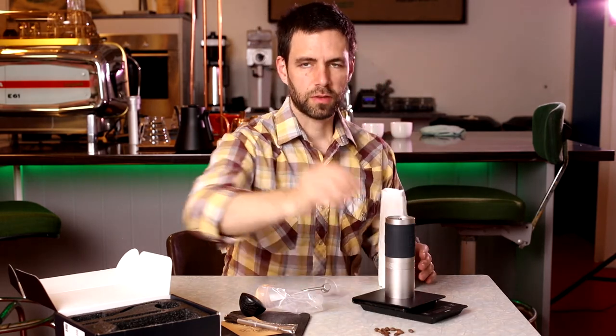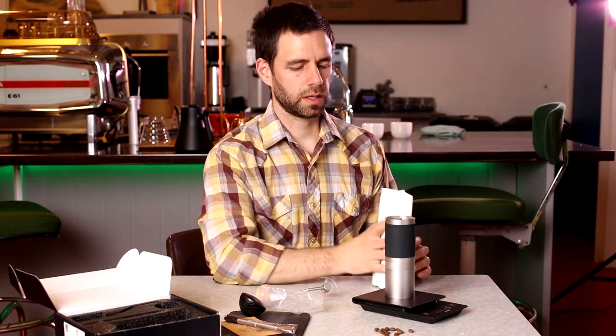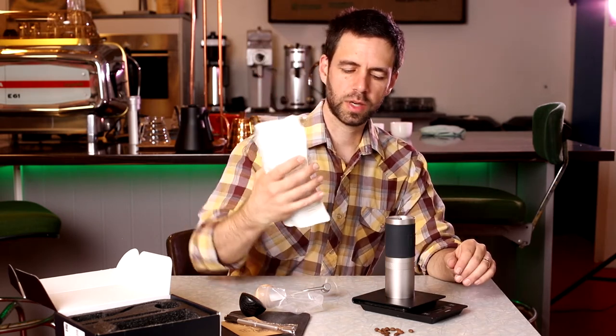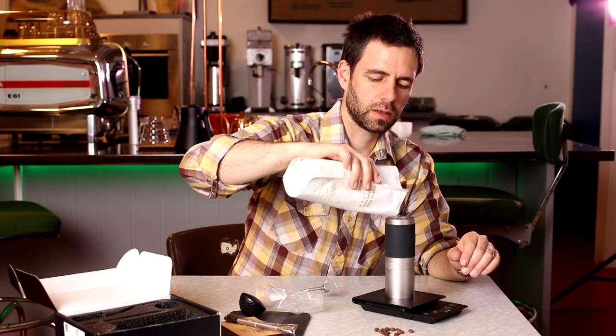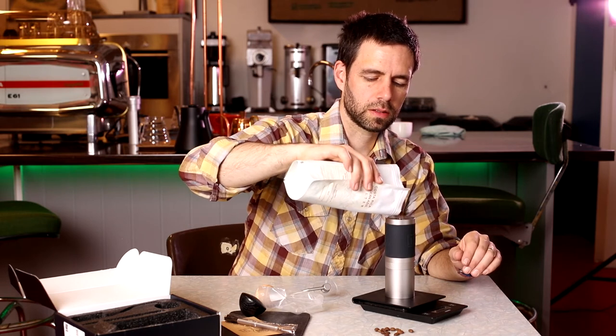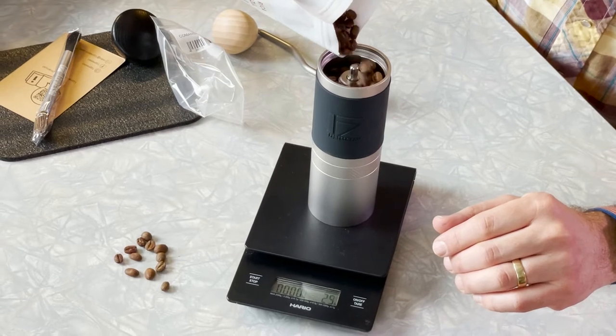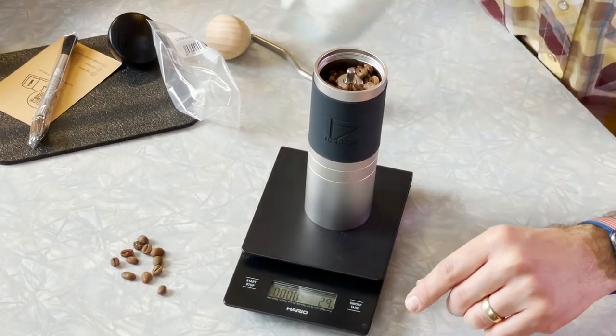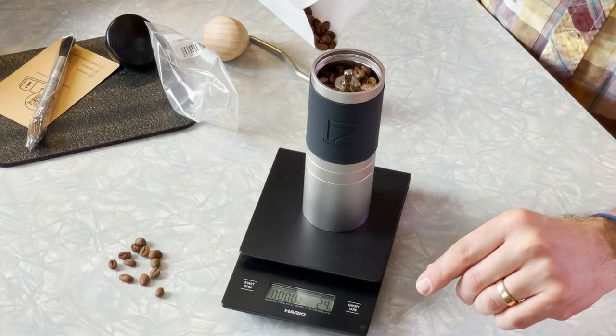For the amount of beans that it can hold — now these are an H17 variety from Costa Rica, so sort of a mid-sized bean. If we fill it right to the top, we have 30 grams of beans that it could hold to grind.